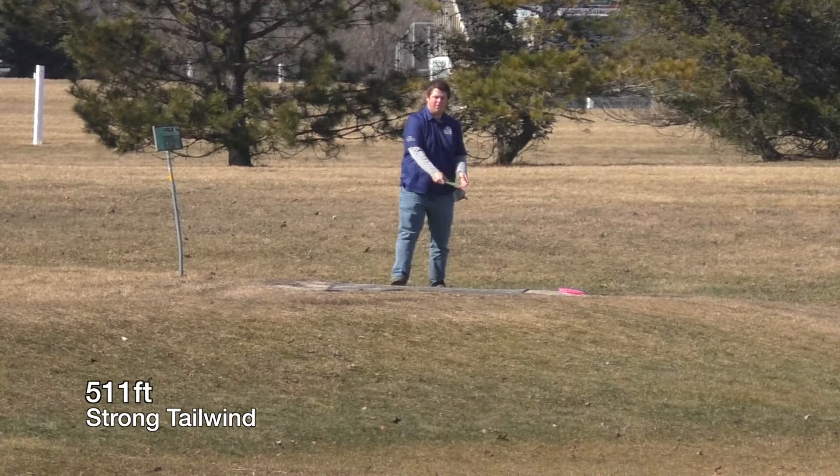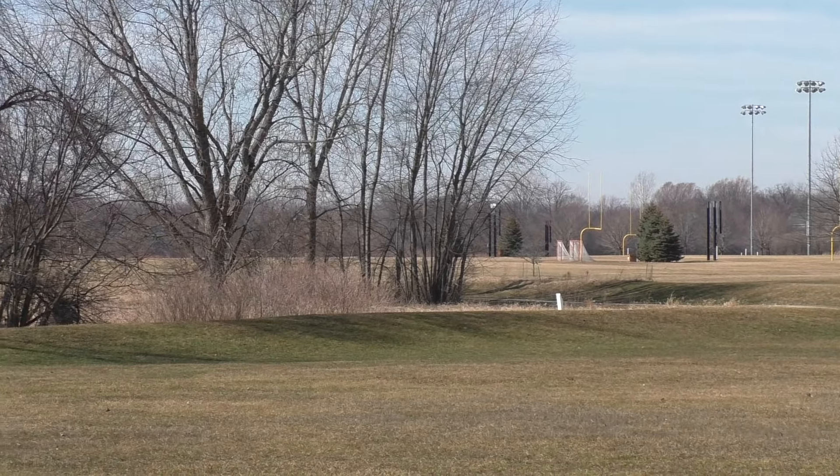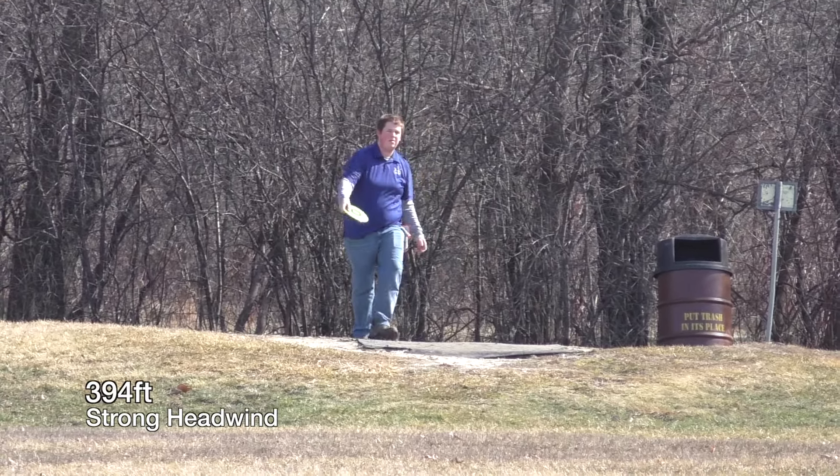This is where you really see it as a cross between a fairway and a mid-range. That shot I'd normally throw a Rock on a hyzer line and it'll start fading in before those trees, but the Andro One had that extra glide and just carried straight into the trees on me.